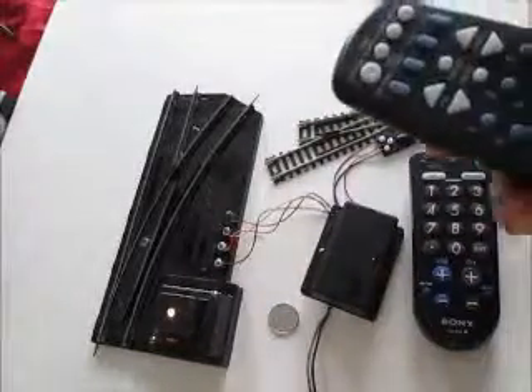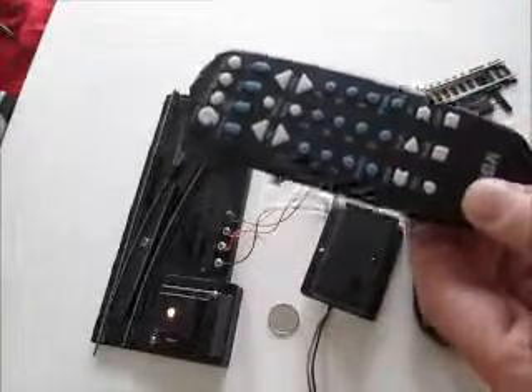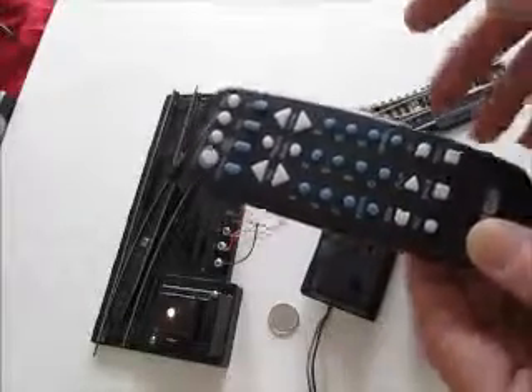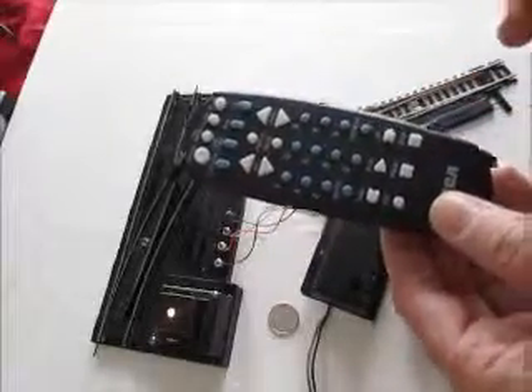We also have a second remote here — this is an RCA universal remote, and we've programmed it for Sony TVs. When we use this remote, it's the same idea.